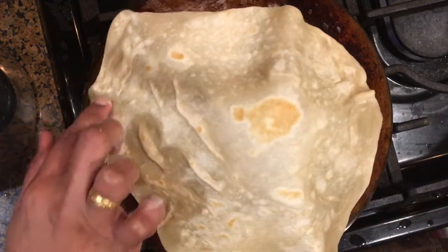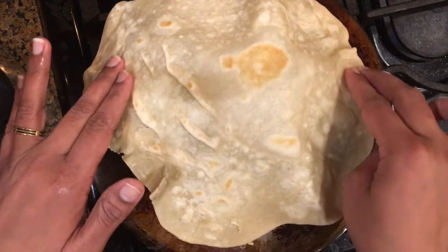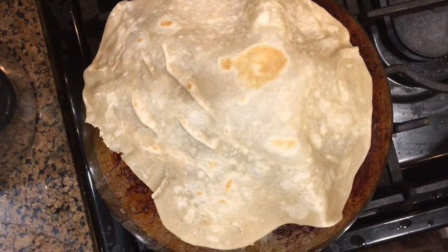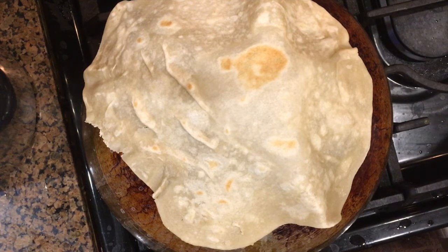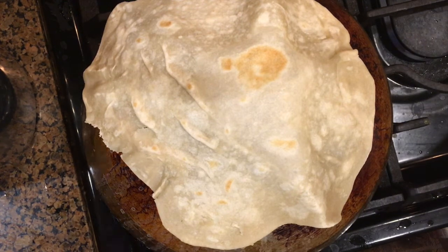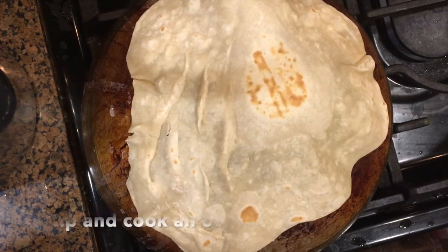Always use a heavy-bottomed kadai or an iron kadai to make rumali roti — never use non-stick kadais for this purpose. If you do not have a kadai, it is absolutely fine to flip over your tawa and make rumali roti on that instead.